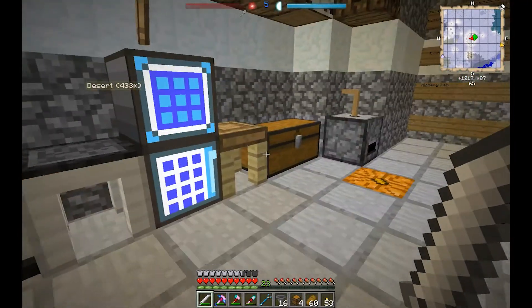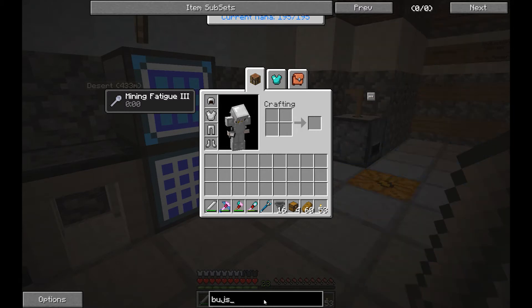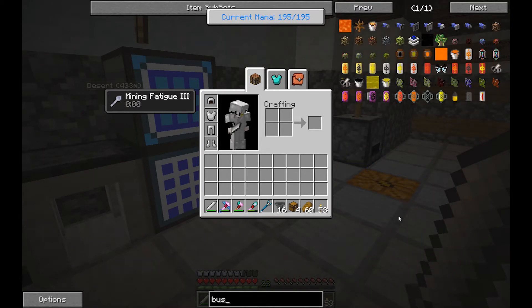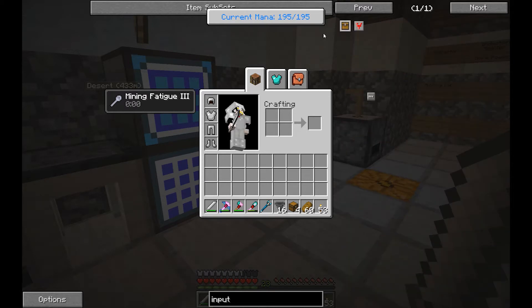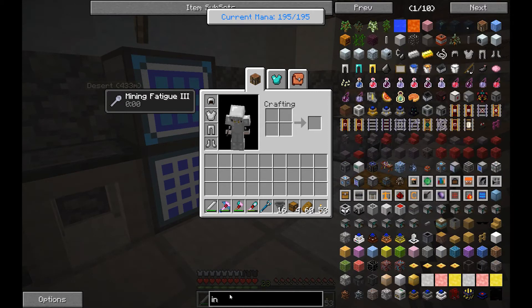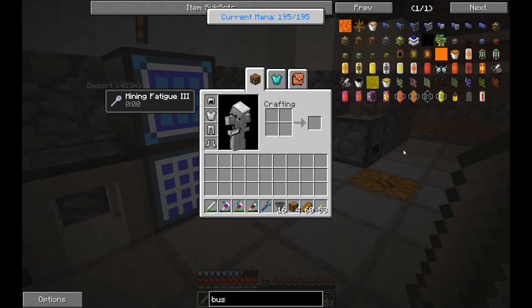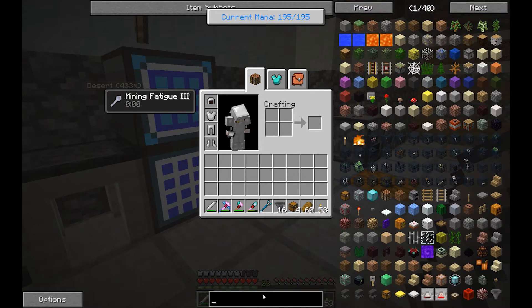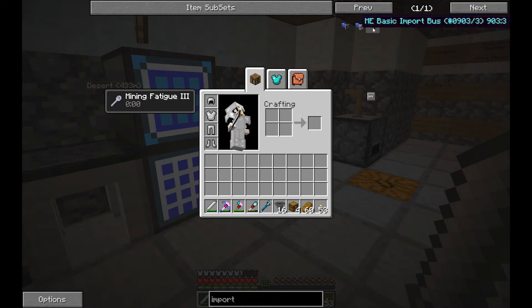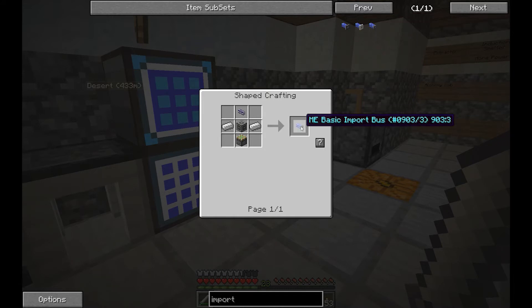One of the nice features about Applied Energistics is the idea of input and export buses. We're going to make ourselves a basic import bus. These are different types of advanced buses that use different things. A basic import bus should pull everything out of a chest and put it in storage.